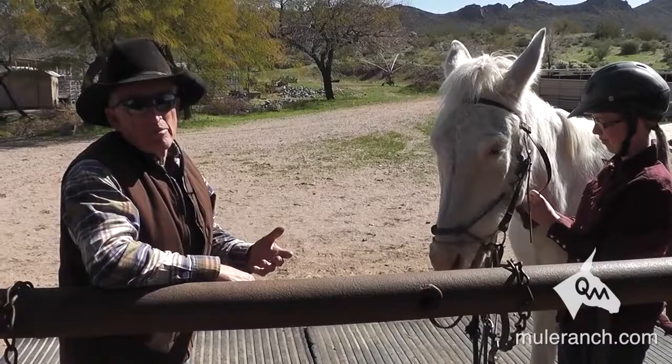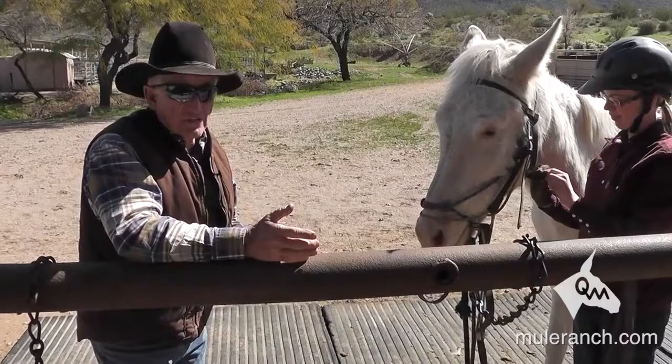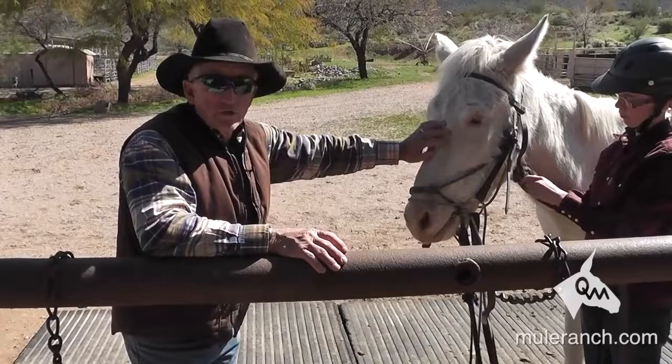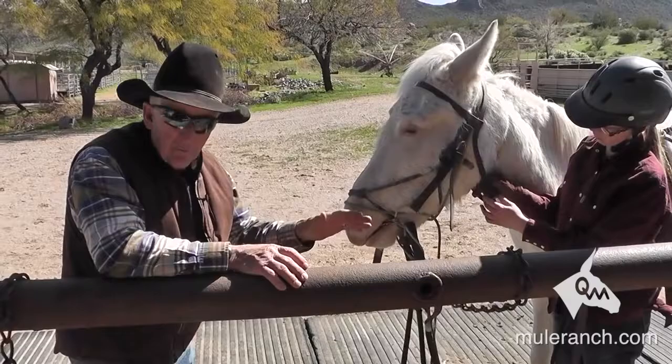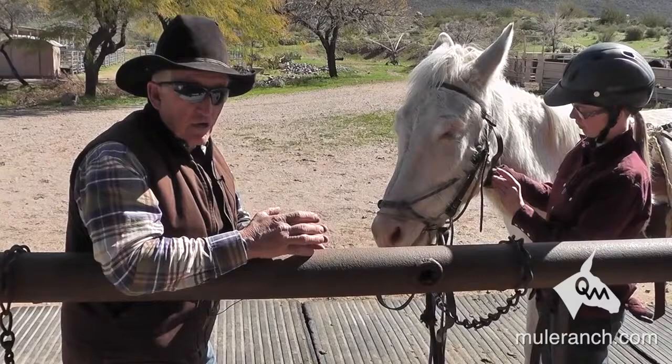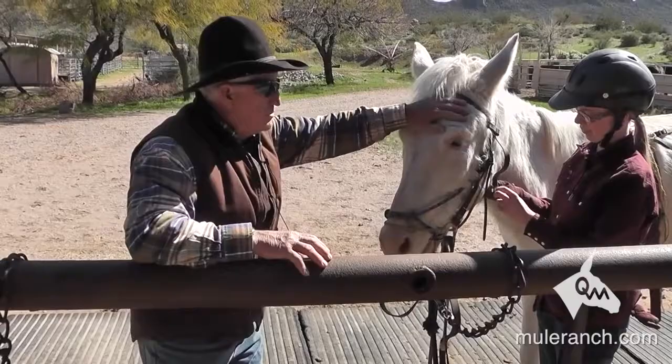A lot of people say, why don't you just unbuckle it and buckle it on the back and not bother fixing the ear problem? Well, if you've got one problem, you're going to have another, then another, then another. We call them holes in their training. We want these mules to be soft and supple. When you send them to a trainer they should be complete; when you buy them from someone they should be complete. There shouldn't be any holes — no ear-shy problems, no feet problems. The downside is a lot of people just let these things go. Don't let it go. Fix this ear-shy problem.